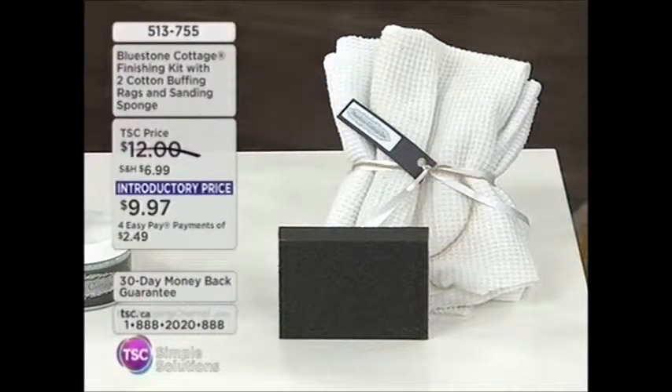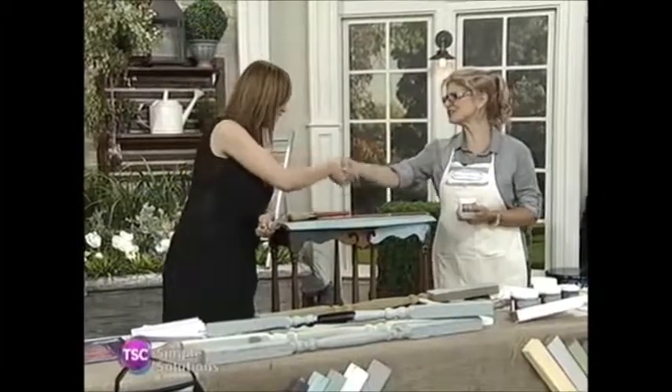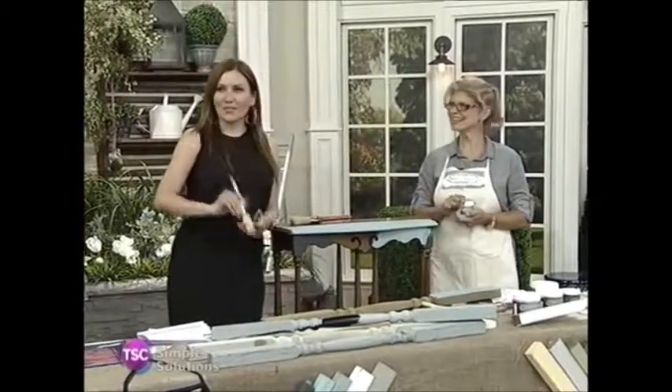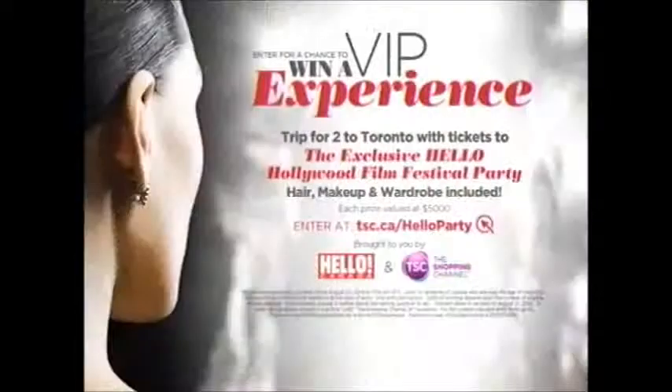The cotton buffing rags are for shining up with the wax, and the sanding sponge is for a little distressing. Unfortunately we're out of time with Bluestone Cottage. Pamela, an absolute pleasure having you here — thank you so much. I kind of go around the studio thinking, hmm, what can I pick next? We've got more to share with you, so don't go away.